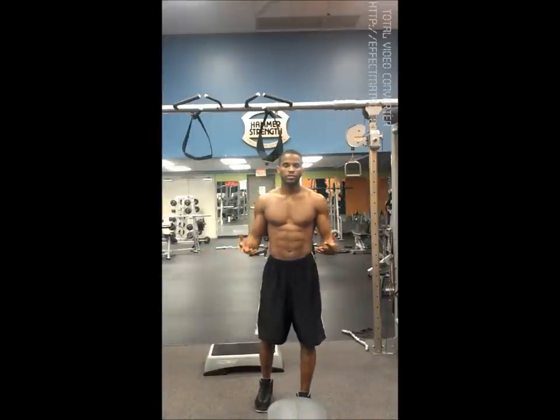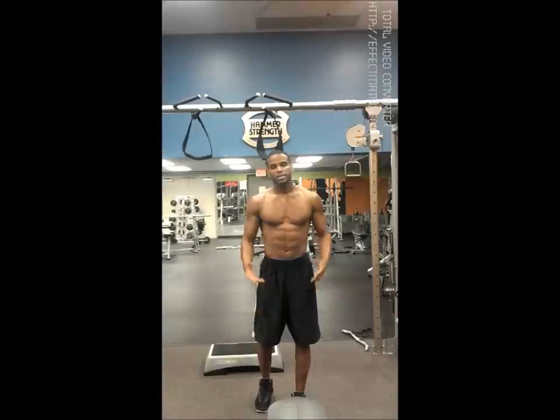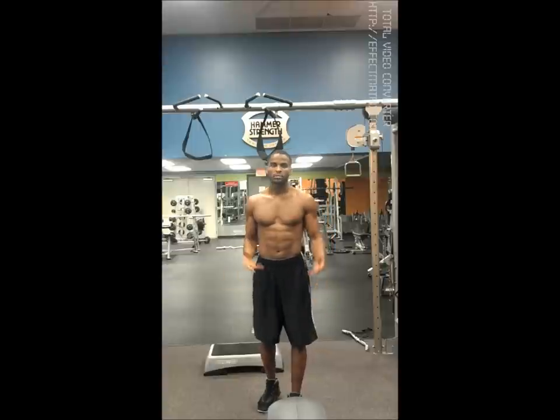I'm going to show you two different variations: one for people who are more advanced where you put your legs out straight, and then for people who are beginners or intermediate where you just bend at the knees. Here we go.